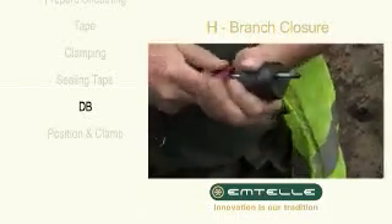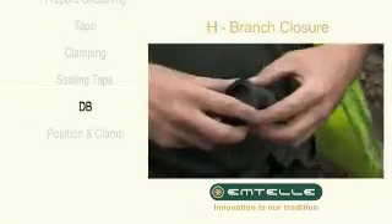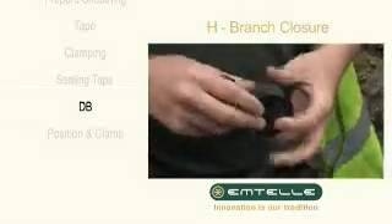Using a screwdriver, pierce a hole in the end of the grommet. Slide the support rings over either side of the grommet.